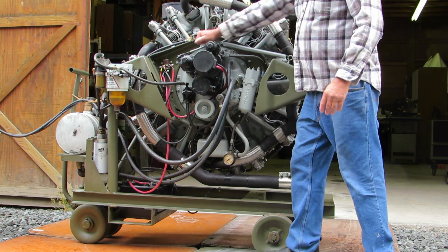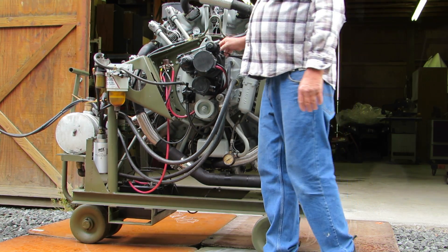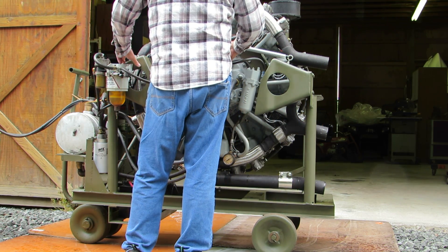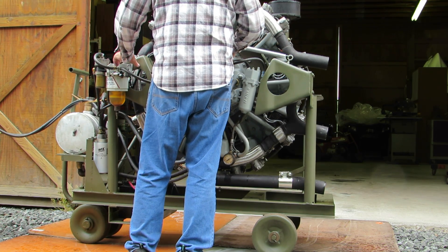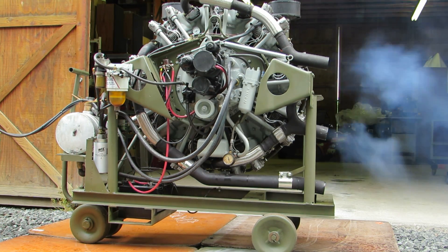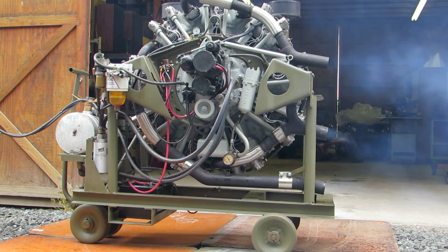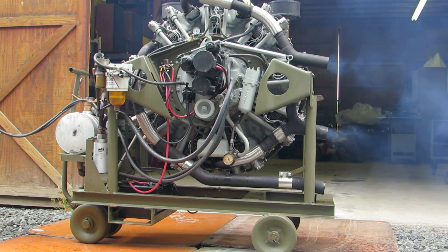We'll set the throttle, wind up the starter, and then engage. Let's do it with the truck. Let's go.